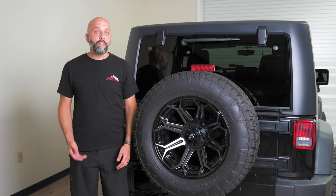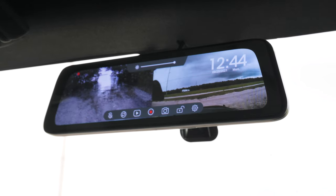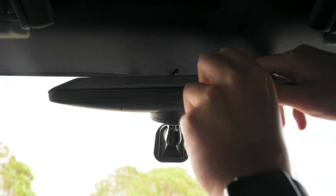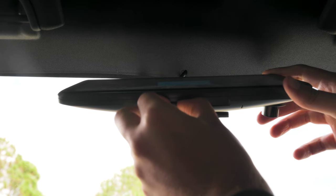Now the cherry on top of this sundae is that this kit also has a DVR built into the mirror. It's recording two channels continuously, so you have a view out the front and out the rear. This is going to capture anything that happens on-road and off-road, so all of your adventures are recorded and the SD card can be removed and watched on a computer, or it can be played back directly on the mirror itself inside the vehicle.